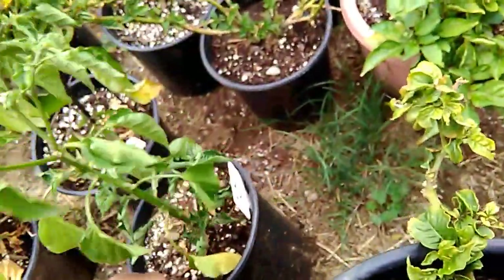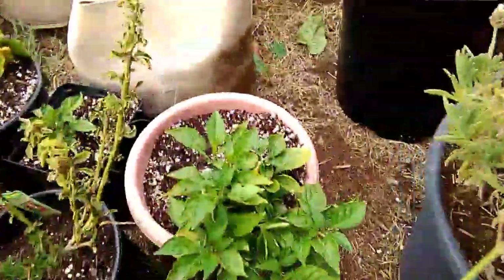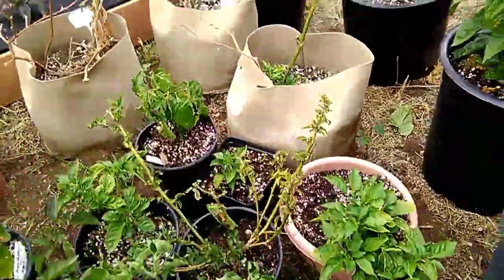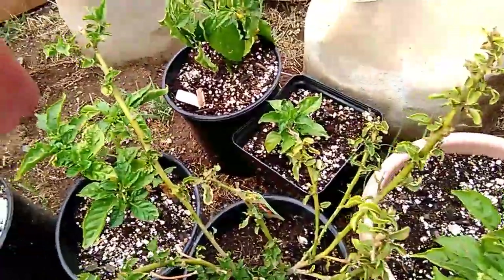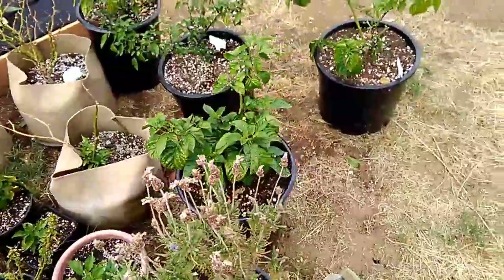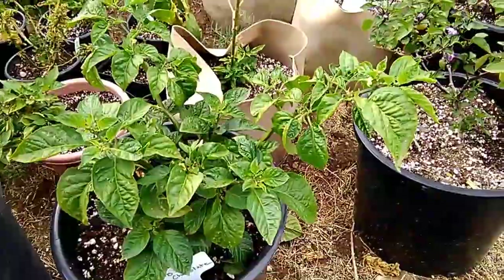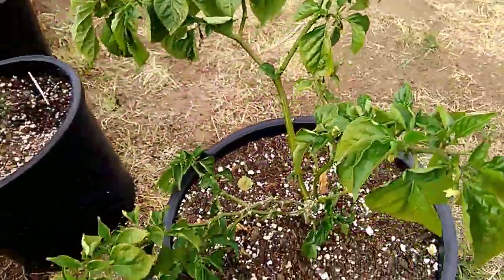Right here is my Aji Chubby, my Yellow Reaper, my Ghost Pepper, some Tabasco right there doing so good. I also have another Yellow Reaper.